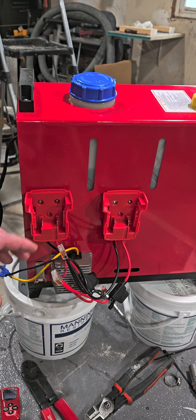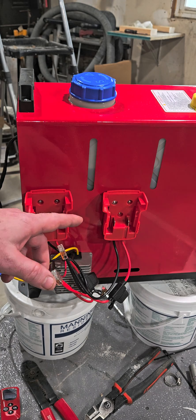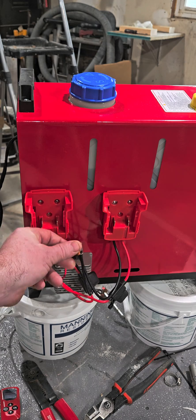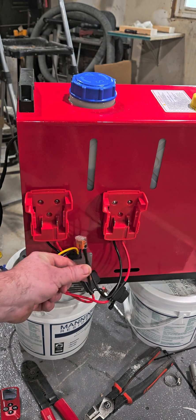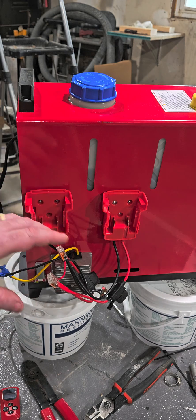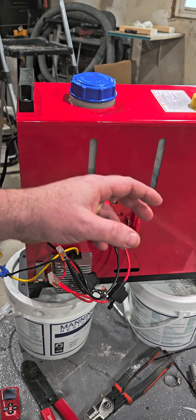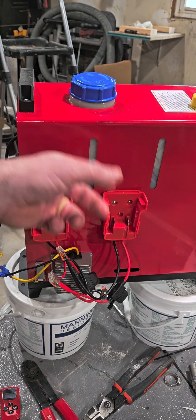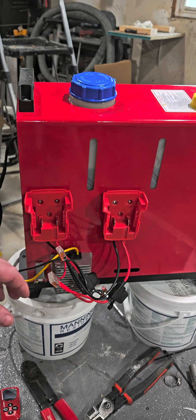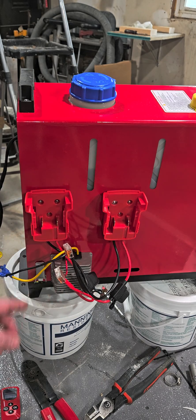So this is all I did — you can do it a lot of different ways, but I got two Milwaukee battery adapters off of Amazon and I wired them up in parallel. That means your negatives are together and your positives are together, so when the unit's running it draws on both batteries at the same time. That way you can take one battery out and switch it, then take the other battery out and switch it, and it doesn't shut the machine off.